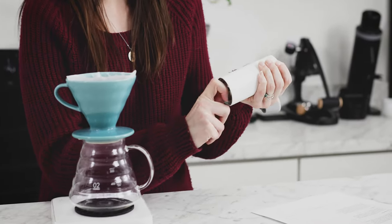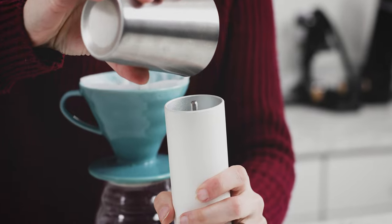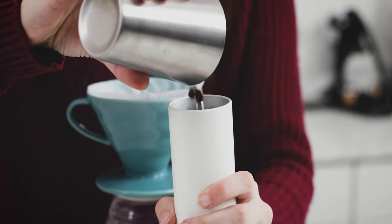It is equipped with 38mm conical steel burrs that provide a grind range from a single cup pour over all the way to cold brew. It has 23 stepped adjustments and a hopper and grinds capacity of about 30 grams, which make it a great option if you're looking to grind for two cups of coffee.